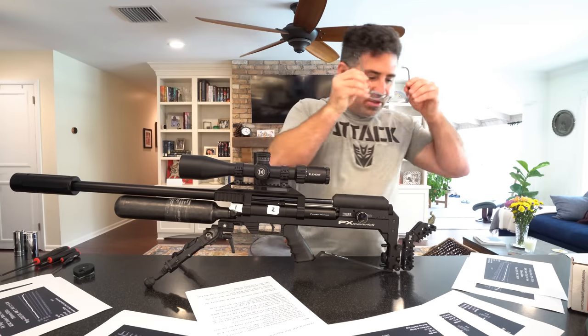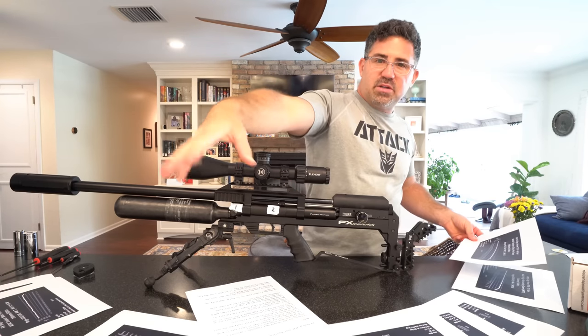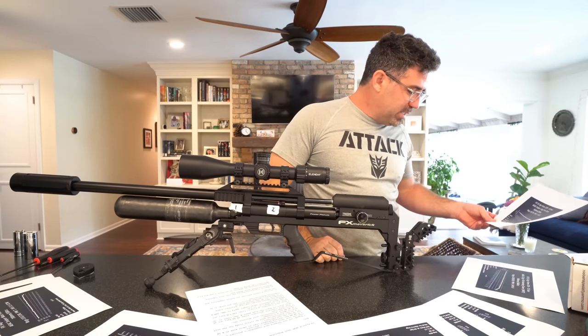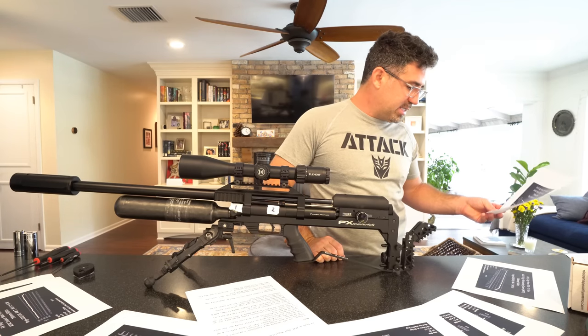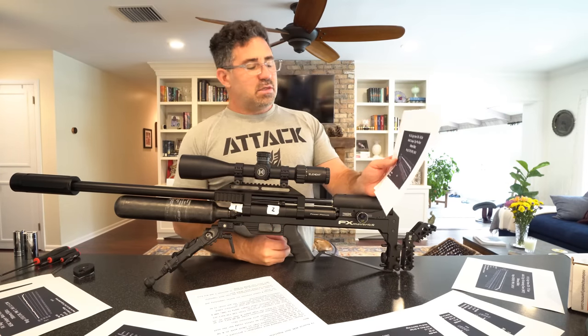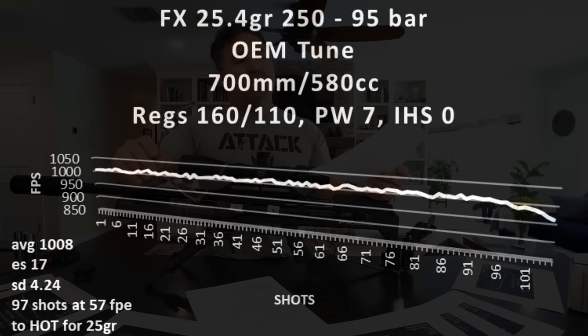Let's do one of my favorite tunes for this gun. The gun arrived to me tuned strangely hot — it was pushing a 25-grain pellet to about 1,010 feet per second, which was a good tune, but those regs were really high. I don't know exactly why they were pushing that 25-grain to 1,000 feet per second.